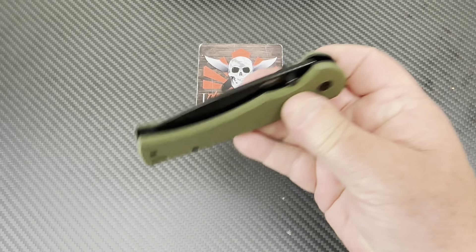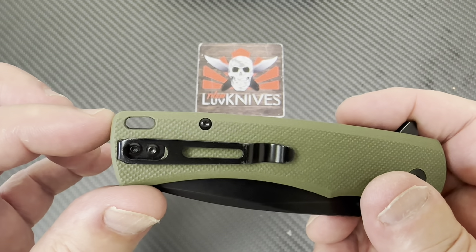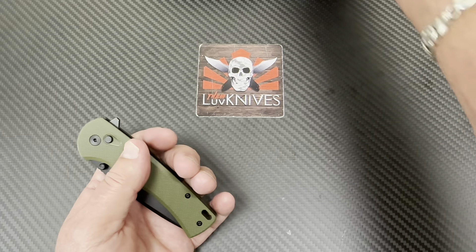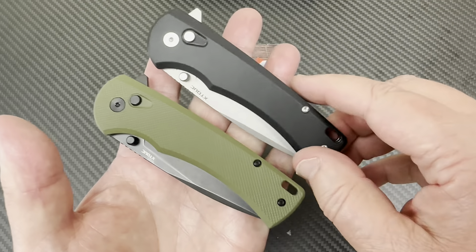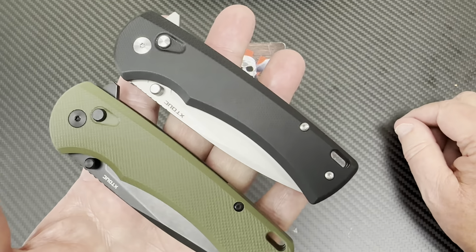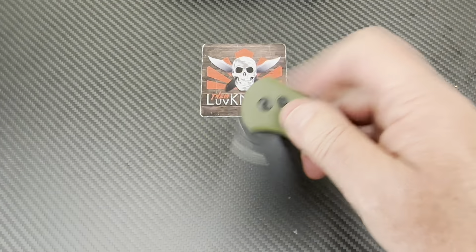They went to the trouble to put a backspacer on it — I like that look. And that backspacer tubes the lanyard hole, which is adequately large. You have a choice of OD green or black, which is pretty striking. Or if you prefer stonewash you can do that, or get both and swap the scales. You could have everything black, then go green with stonewash — that's not a bad idea actually.